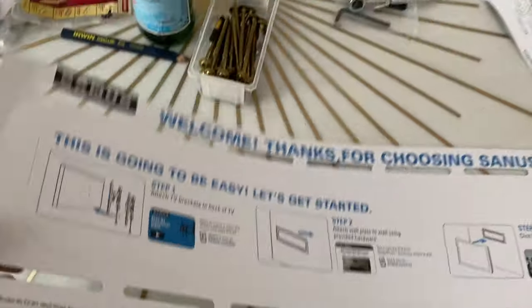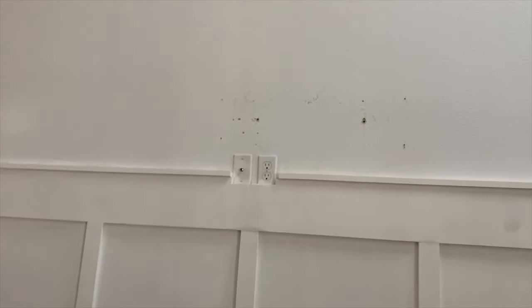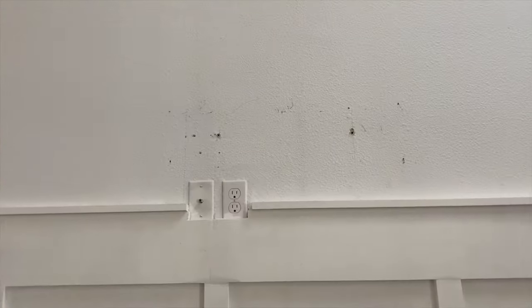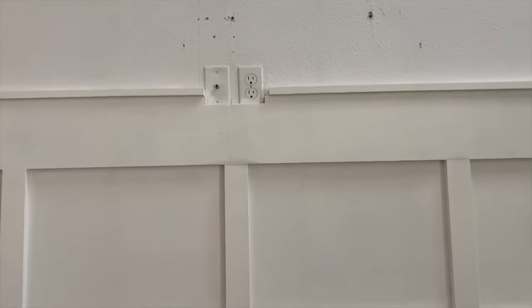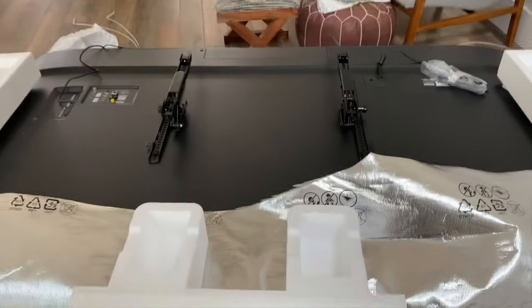Now that we have the old TV off, we have to figure out where we want it to be placed, because this wall is huge and empty. We have to figure out the placement. Then we have this template — I'm going to put this on the wall where we want the bracket to go, and that'll help get the holes started. Even though we already had a TV mounted there, I'm going to use a stud finder to make sure we have the exact center to mount this. This is a massive TV.